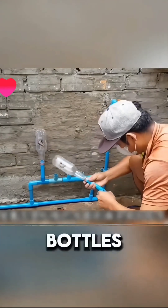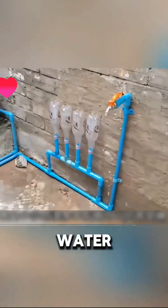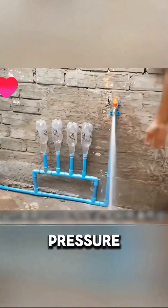After assembling all the bottles, he applied glue and installed them one by one. Once the glue dried, he turned on the water. The bottles began to drain water, creating a stronger pressure than before. This clever setup boosted the water pressure efficiently.